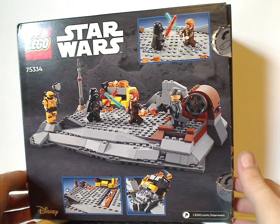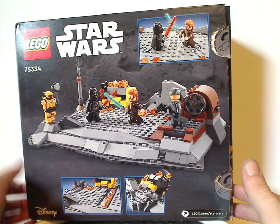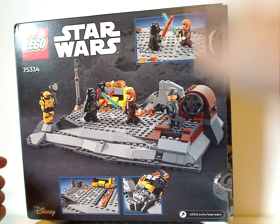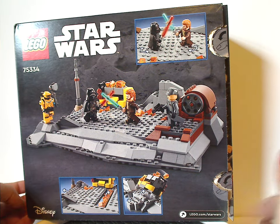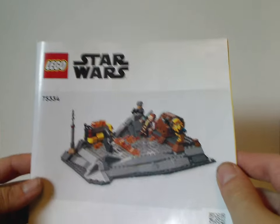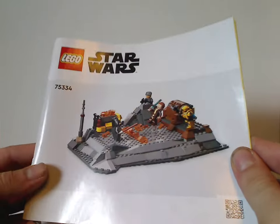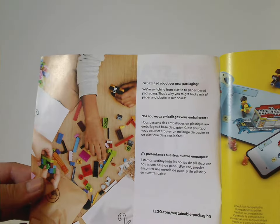On the back you can see a nice little diorama of everything going on, and also all the features of it. There's a Disney logo, Star Wars.com, of course. And onto the instruction manual, which has a different picture than on the front of the box — which is a common thing with this current wave. And also they're transitioning to paper bags, of course.